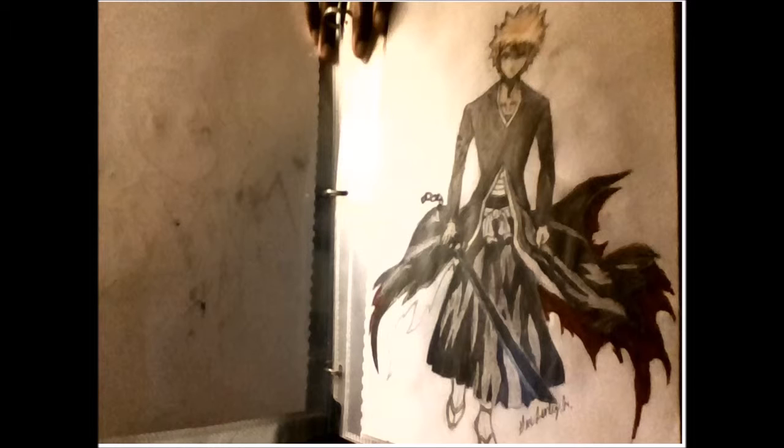This one is Ichigo from the anime Bleach. I think I did this one on my first try. I actually started watching Bleach this year and was just inspired to draw Ichigo when I finished it.